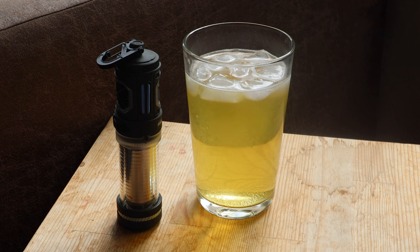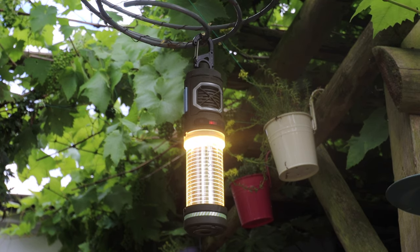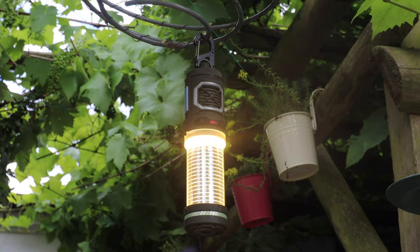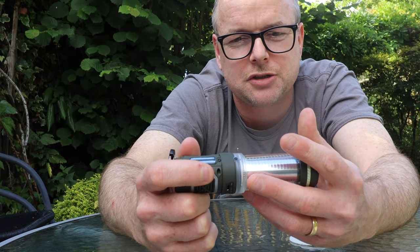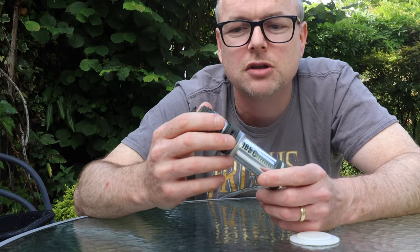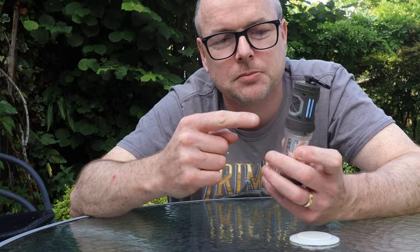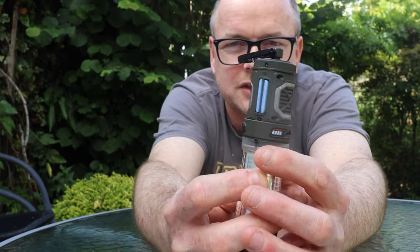It's primarily a bug repellent, but it's also a tent light or lantern. There are four settings that double each time: 50 lumen, 100 lumen, 200 lumen, and 400 lumen at the top. It's also a power bank — you can charge a phone off it. I'm not sure I'd ever do that personally because I want the bug repellent side to be fully functioning, but in a pinch if you've got a Type-C input you can use it as a power bank.